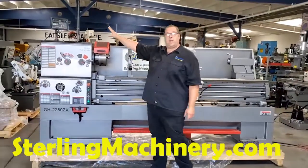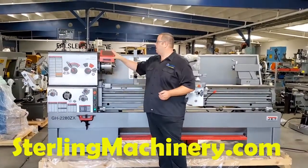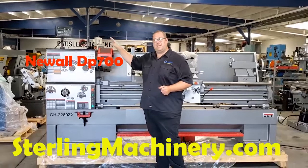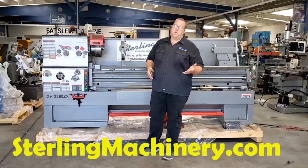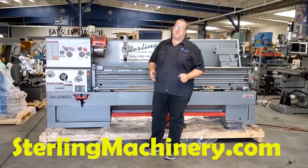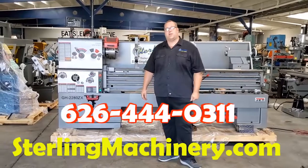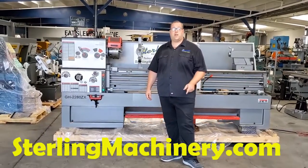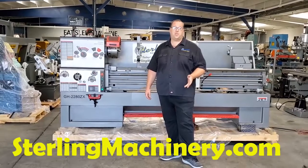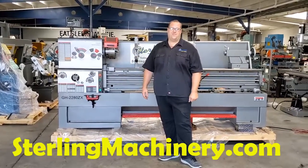This one has a digital readout on it. They have a lot of different readouts you can choose depending on the work you're doing. This one is very popular — it's a DP 700. You'll see that in a lot of machines around the country, which means easy parts, easy to fix. Great machines. Give us a call at 626-444-0311 and check out our website. There are great financing options as well as our inventory at sterlingmachinery.com. Thank you.